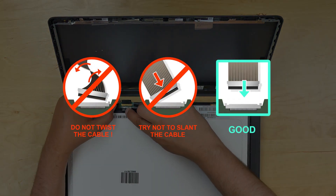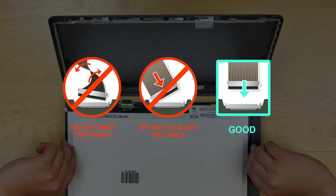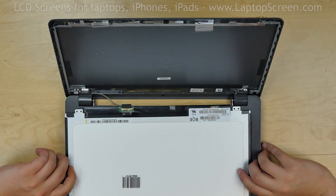It is very important not to force any of the connectors. You must not twist or slant the connector when plugging it in. Lift the screen up.